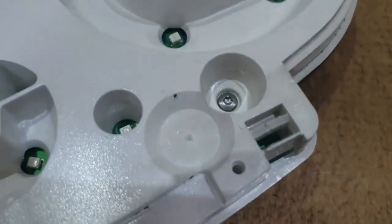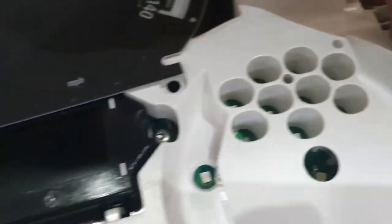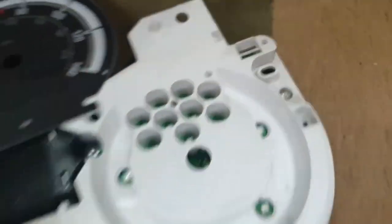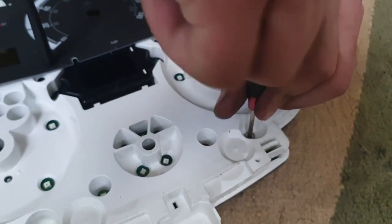Once that's done, you'll see the screws that are holding it to the board underneath. There are six screws in total. For that you need a T10 Torx bit. Just take them out — there's one in each corner.